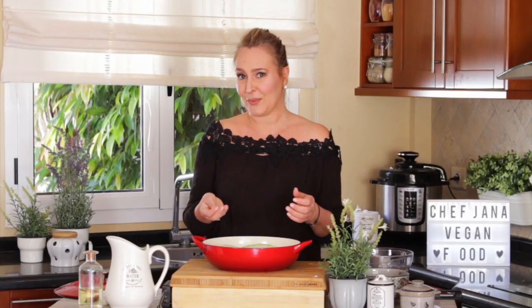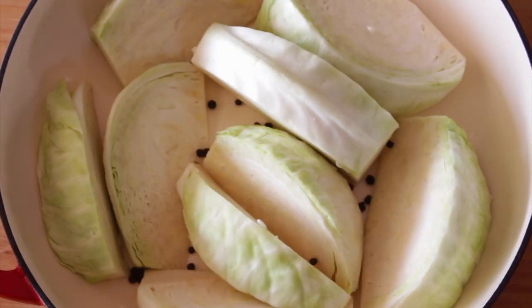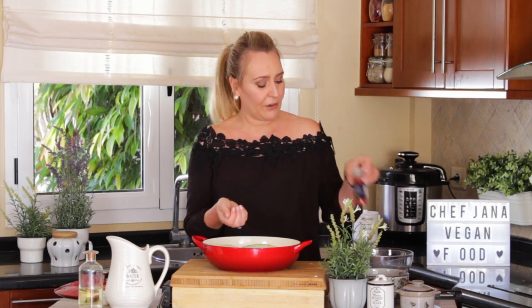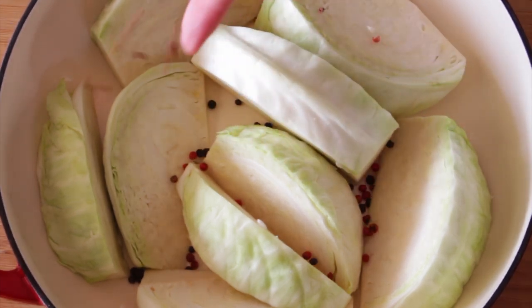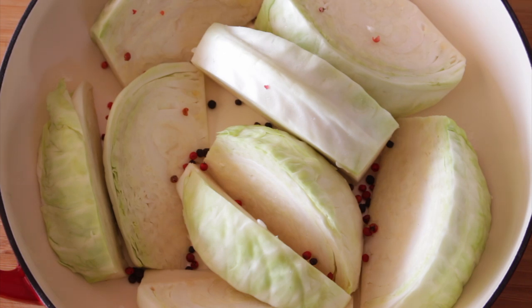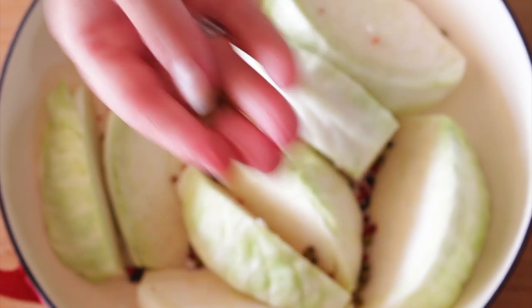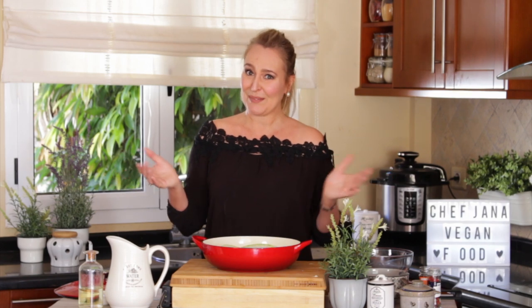The Fårikål is originally made with only black pepper, but because I want to add some extra flavors, I'm going to add whole black peppercorns and red peppercorns — which I love. They're super aromatic, not strong in heat at all, but very fragrant and pretty. Add them sparingly like that, and in green peppercorns as well. But if you want only black peppercorns, just go for it.